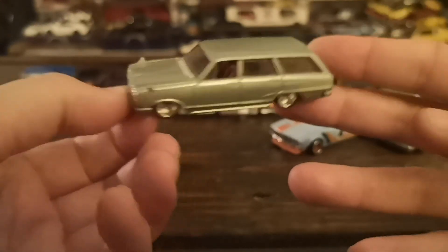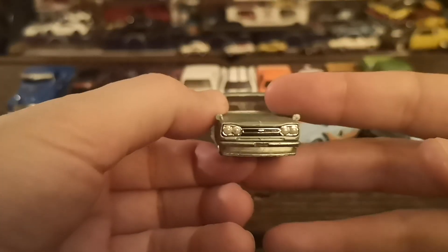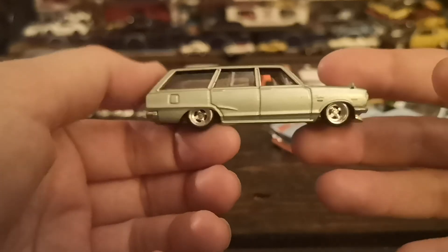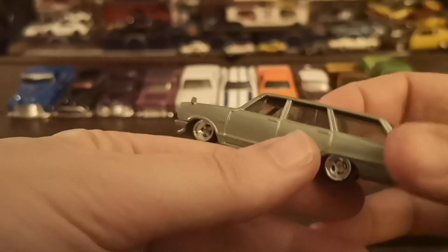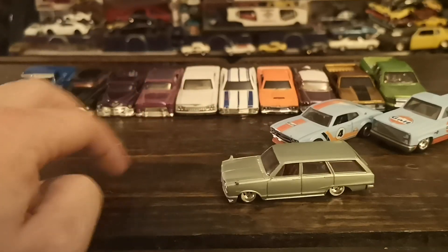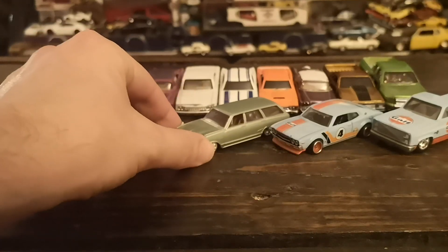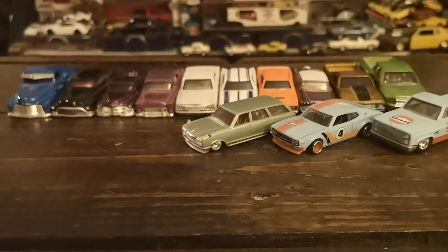Next is the Hakosuka Skyline van from the Cargo Carriers set — a clean, kind of grayish-green livery, same four-spokes but all chrome, like Work Equip looking wheels. Good detail, wing mirrors, cool tan — almost butterscotch — interior, and great detail pretty much throughout. I'm a big fan of Skylines, big fan of wagons, big fan of old school cars and big fan of stance. I've got all the regular release non-entertainment variations of this pretty much, so really happy to have this one loose in the collection.